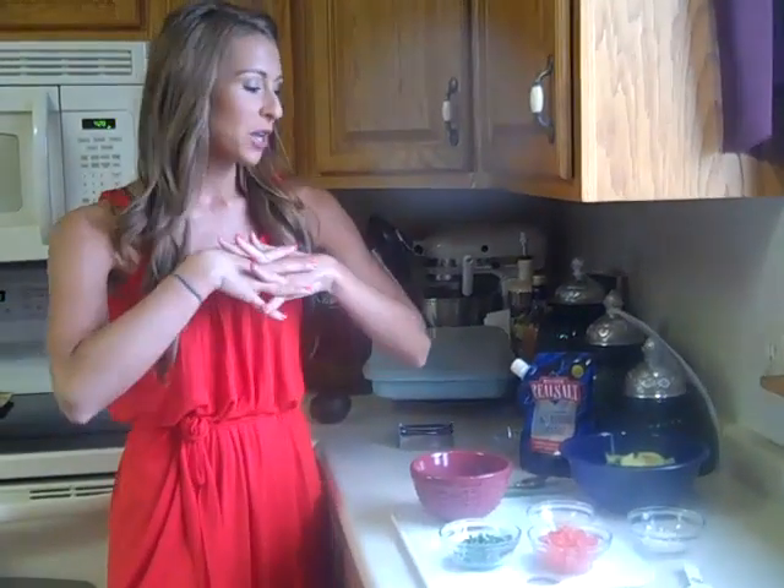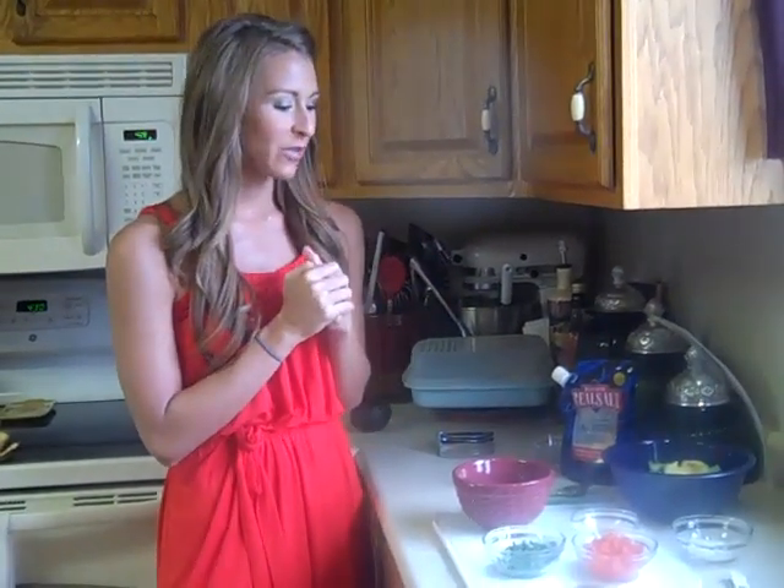Hi guys! So I just posted my recipe on my blog, AshleyUnderwoodOnline.com. It's for guacamole, which I'm obsessed with.